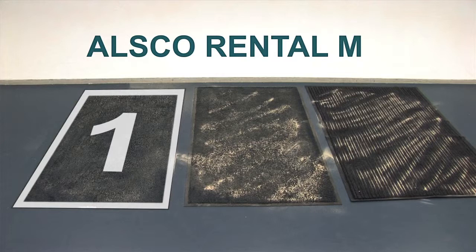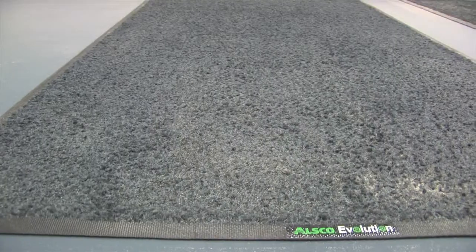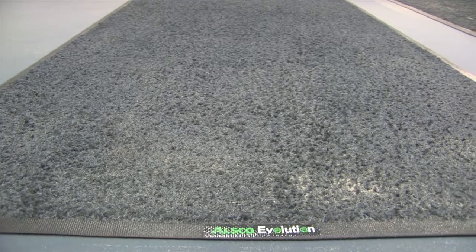As you can see, the ALSCO serviced mat has absorbed all of the sand, which now sits at the bottom of the mat and it's ready to collect more. This dump of a week's worth of sand demonstrates how a serviced mat is able to absorb dirt and still be effective, even in heavy environments. An ALSCO serviced mat can hold up to three kilograms of dirt and dust.